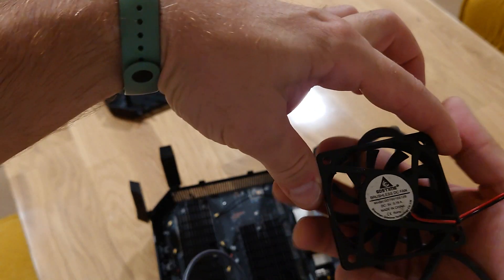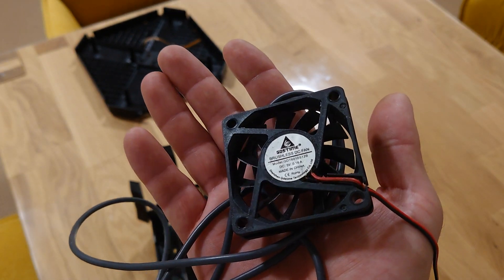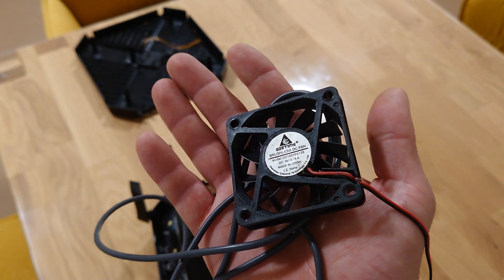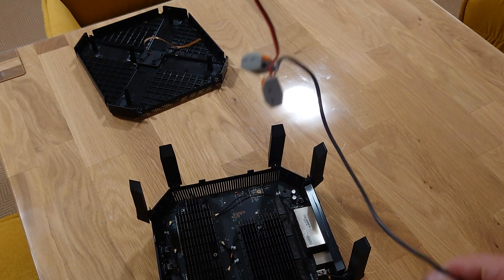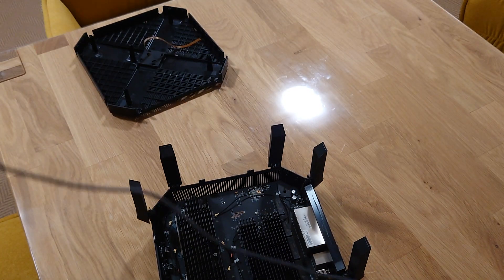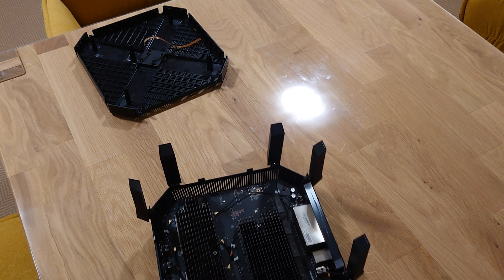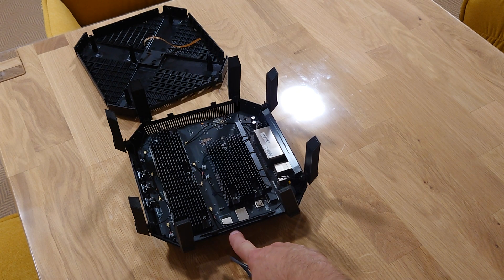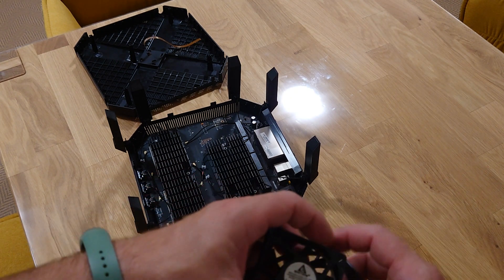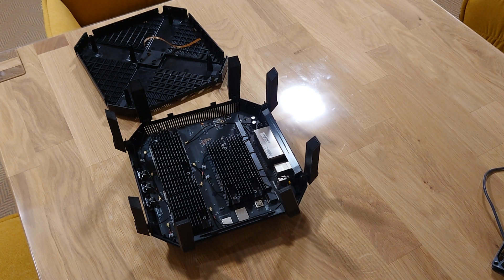For testing purposes I installed a 60×60 mm fan — a brushless one running at 5V, 0.18A. I connected it to a USB cable and plugged it into the USB-C port on the router. As soon as it's plugged in the fan starts to spin. It's a very low-noise fan so it doesn't disturb you with sound.